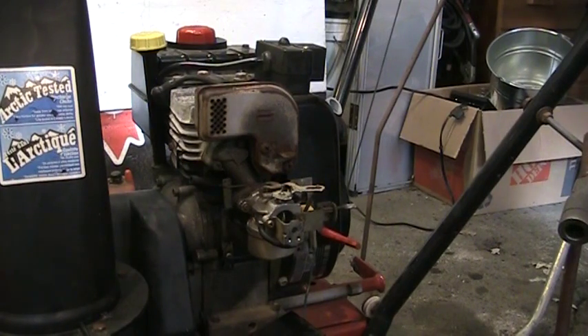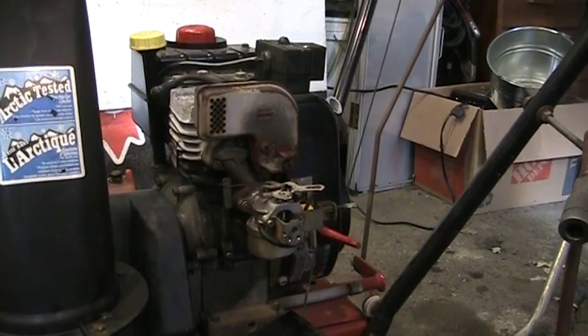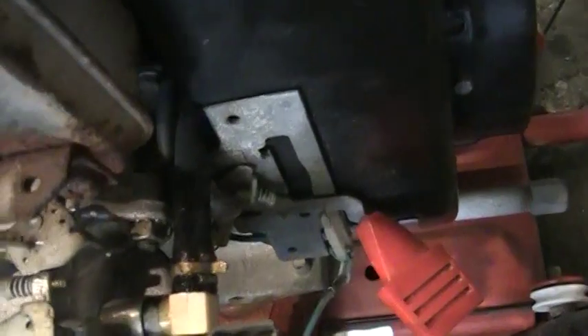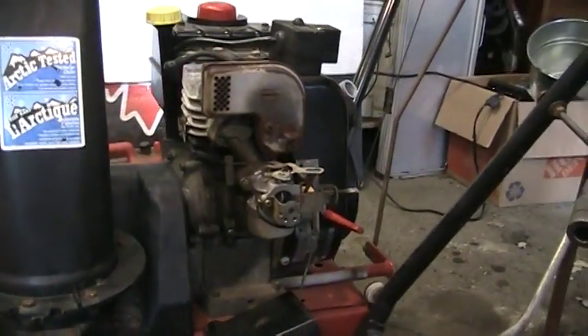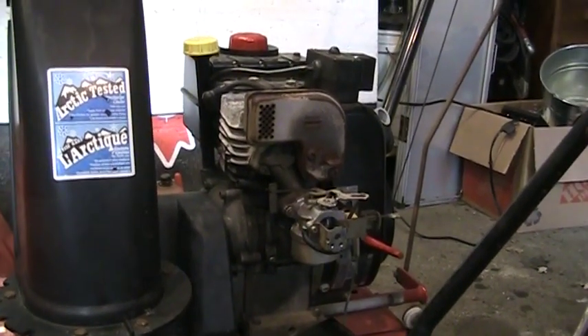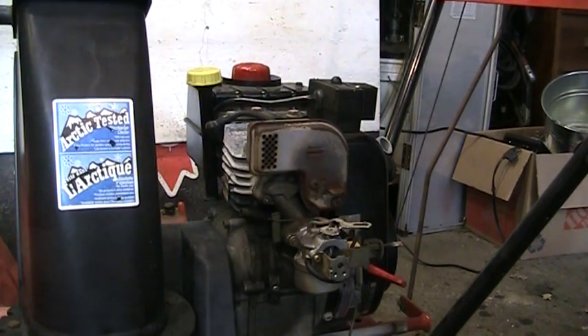Alright, so it's the next day. I've got the carb back on there and I did have it running. Like I thought, the fuel line was going to leak — and it's leaking, it's cracked. Anyway, I had it fired up but I was having a hard time keeping it running. It just was lacking power, it didn't seem right.